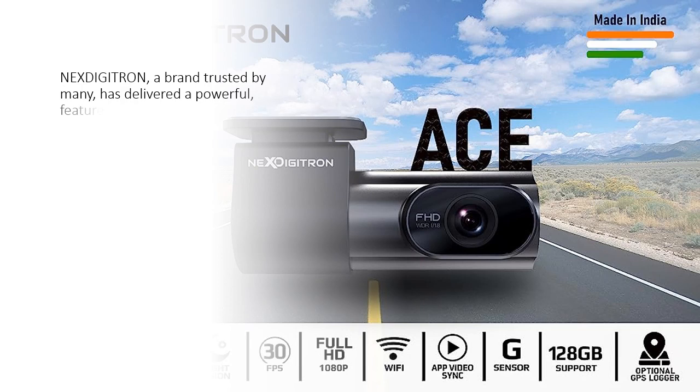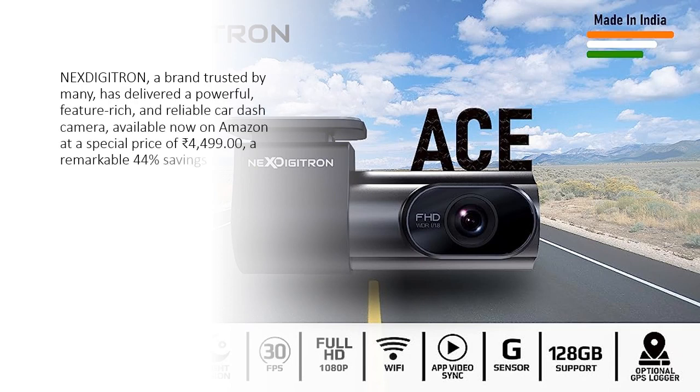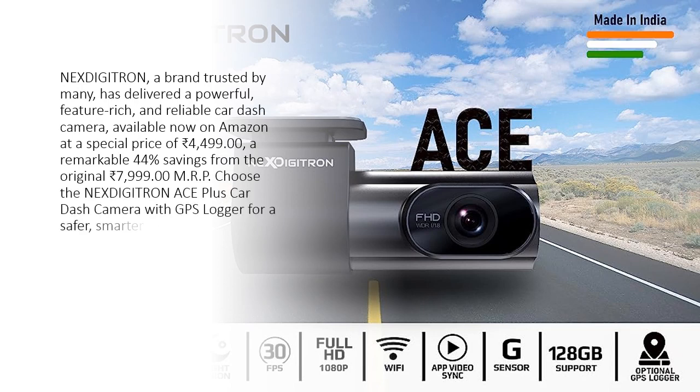Nexdigitron, a brand trusted by many, has delivered a powerful, feature-rich, and reliable car dash camera, available now on Amazon at a special price of Rs. 4,499 — a remarkable 44% savings from the original Rs. 7,999.